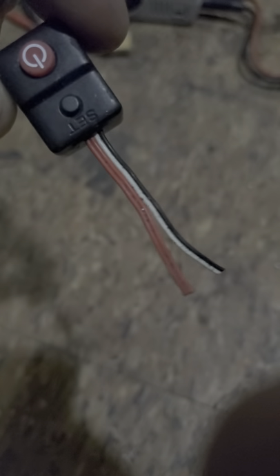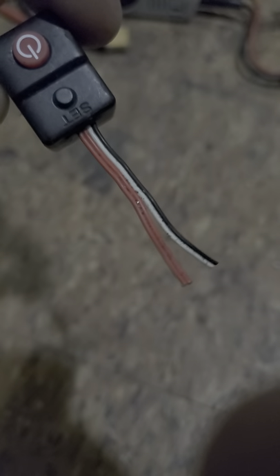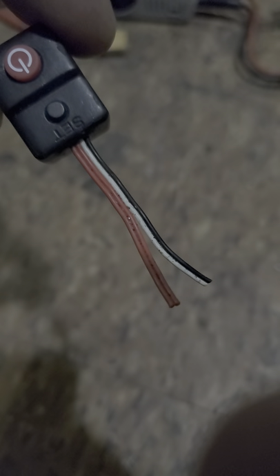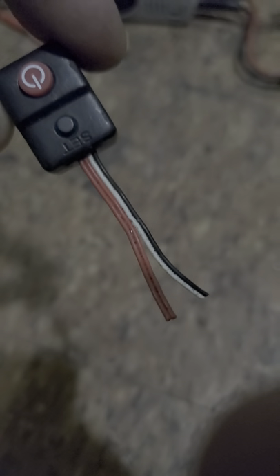If you have a Hobbywing ESC sitting on your shelf and didn't know what to do with it because you went through power switch after power switch — these things do come loose from the heat while racing. They can come off, go underneath your tire, and just rip out completely. It's happened to me twice.